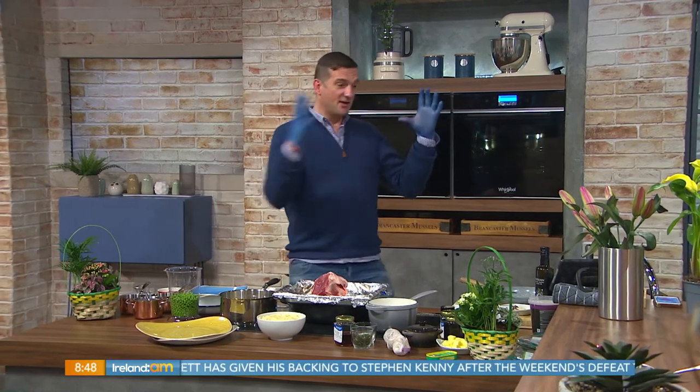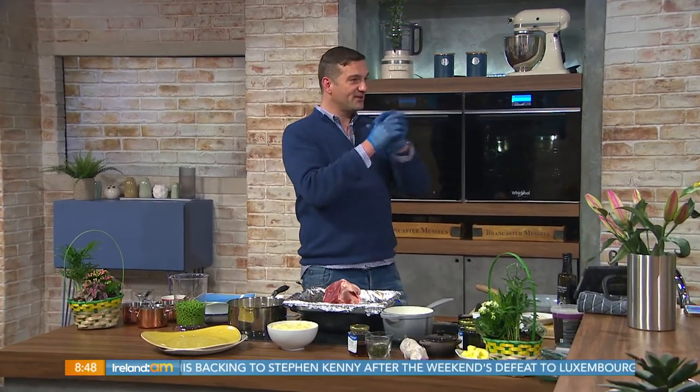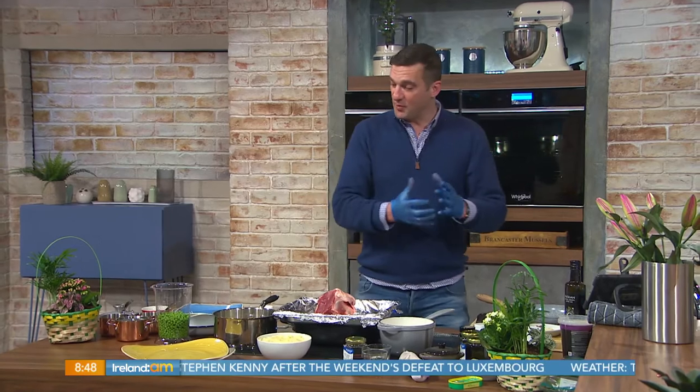It is, but you know what? If you prep everything in advance, have your gloves ready because you're handling raw meat. So we've got a beautiful Aldi new season Irish lamb.